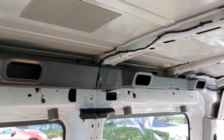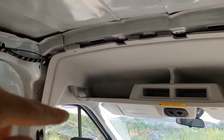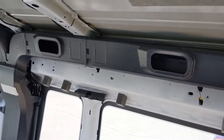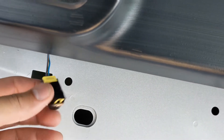I removed the side curtain airbags on each side of this van. They ran from the front all the way to the back of the van because this is a passenger van. After I removed the airbags, I put these little resistors in the electric plug for the airbags.